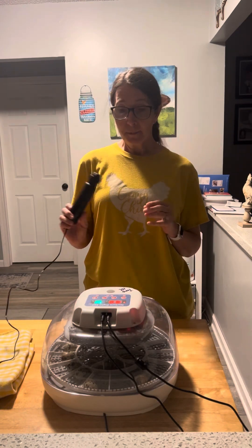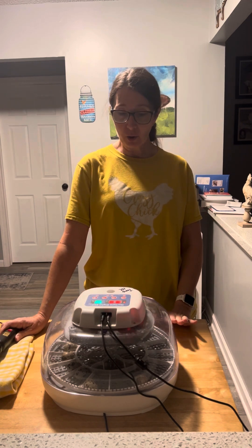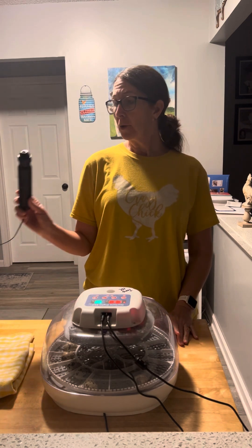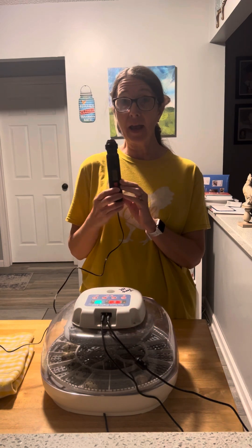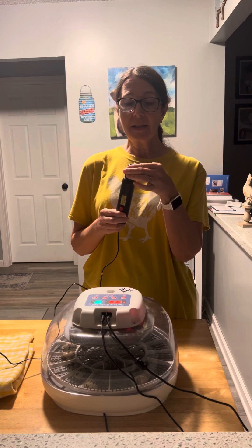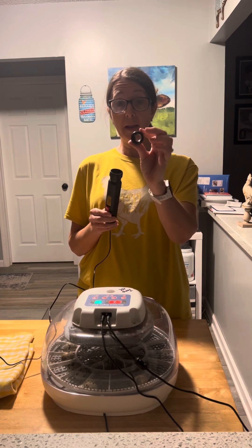Hey guys, welcome back. It's Lori with Simple Suburban Homestead. Tonight I'm going to try to candle my 10 quail eggs that are going on lockdown. I prefer the HB Life Egg Candler. It has a tip on the end that you can take off, which is really good for your quail eggs.